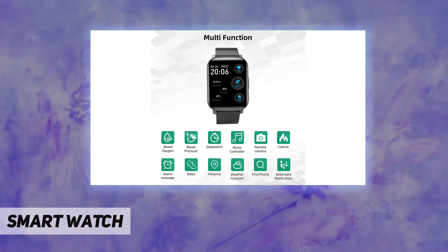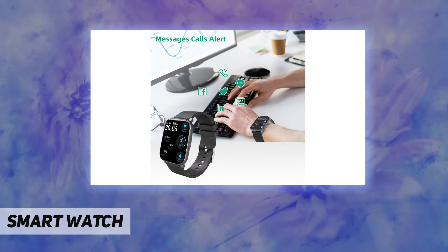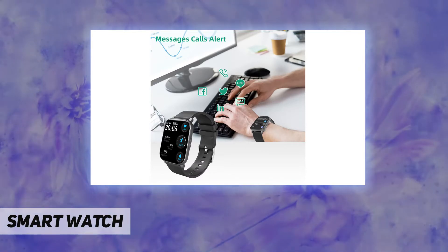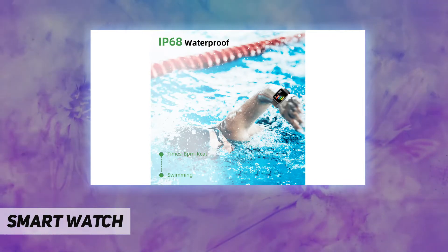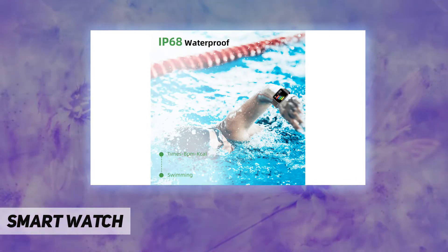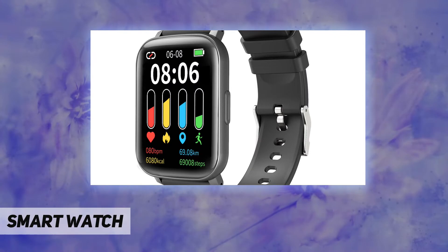A delightful gift for holidays or daily occasions, this fitness tracker smartwatch supports 24 different sport modes such as running, cycling, yoga, badminton, basketball, and more.